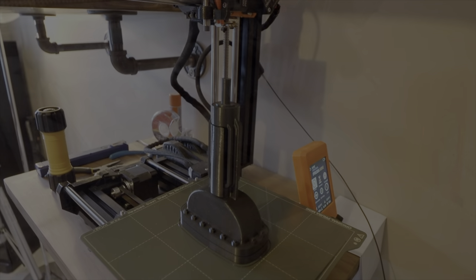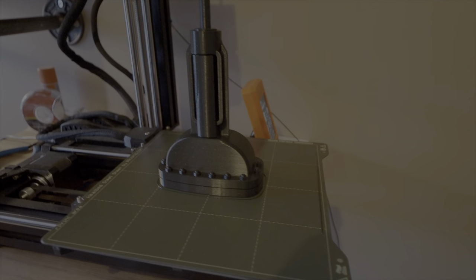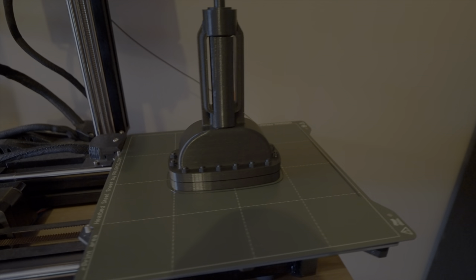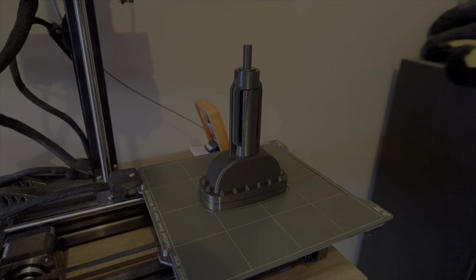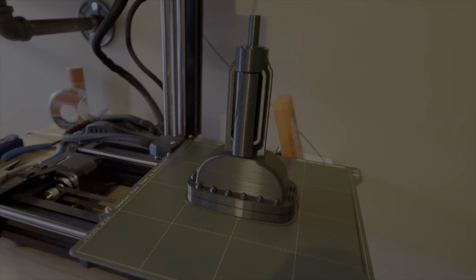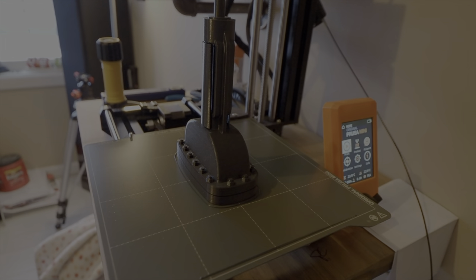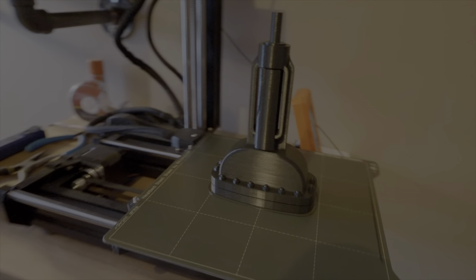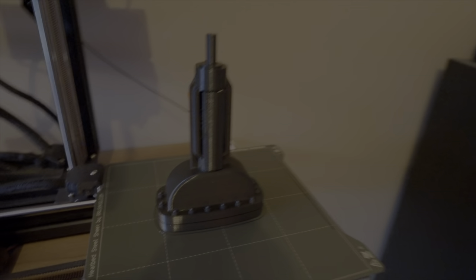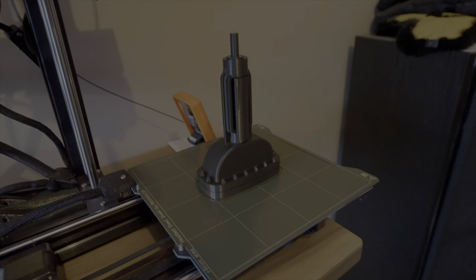This is day two of this new 3D print. It's early in the morning, and it printed overnight and finished. So now I'm going to print the fourth part. Stay tuned — we'll be back with maybe some printing of the fourth part, and then to show you what it is and what it's going to look like assembled. And then we'll get it painted.